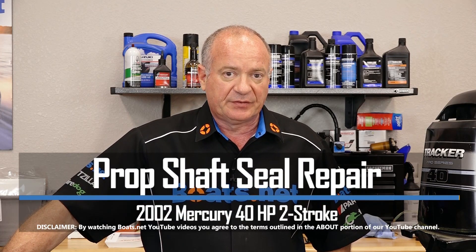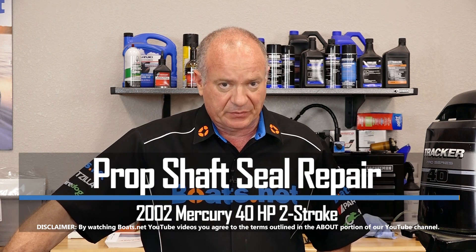Hello, John Talley here with Boats.net. Today I'm going to walk you through the process to swap out the prop shaft seals on our Mercury Tracker 40. Not that tough to do — let me show you the parts I'm going to use and we'll dive into it.